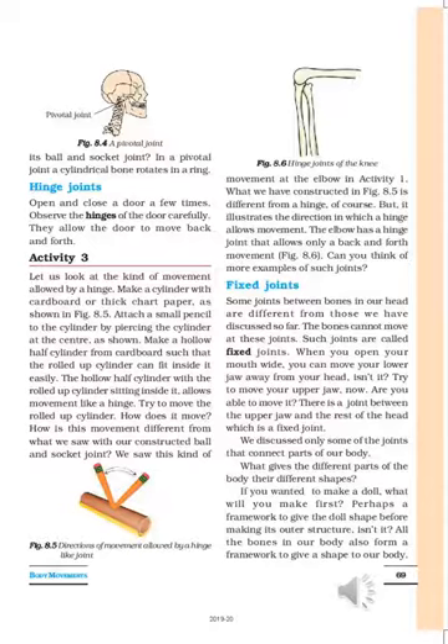We see this kind of movement at the elbow and knees — you can bend in one direction only; the opposite direction is not possible. This illustrates the direction in which a hinge allows movement. Our elbow can be moved in one direction only. The elbow has a hinge joint that allows only a back-and-forth movement.